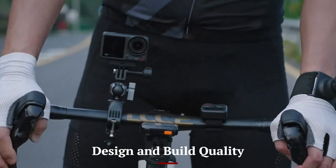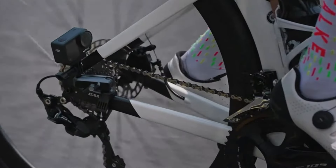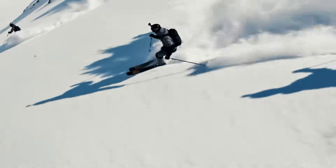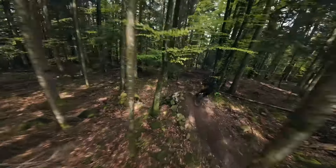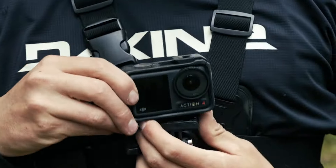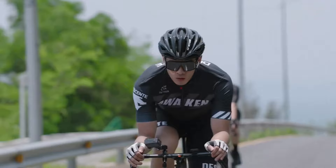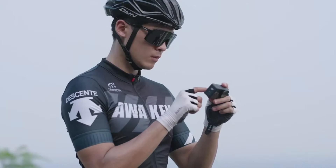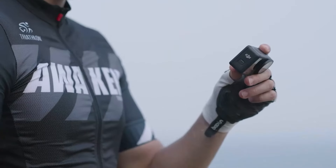Design and Build Quality — DJI Osmo Action 4: The Osmo Action 4 is designed with adventure in mind. It features a rugged, waterproof build that can withstand depths of up to 11 meters without additional housing. The device is compact and lightweight, making it ideal for mounting on helmets, handlebars, or tripods. The front-facing and rear-facing screens are perfect for vlogging and capturing selfies, providing flexibility for various shooting angles.